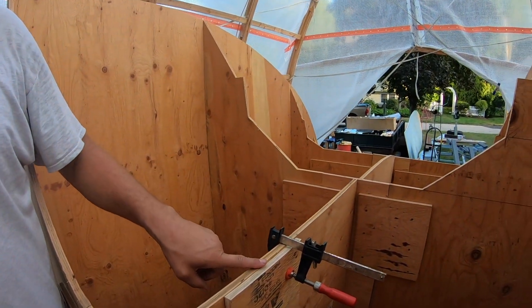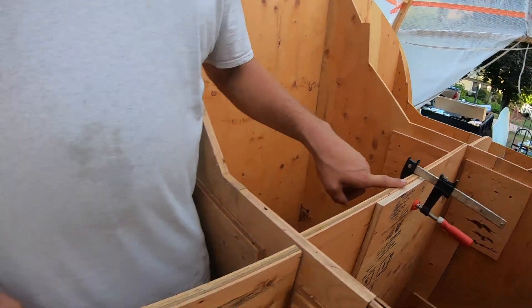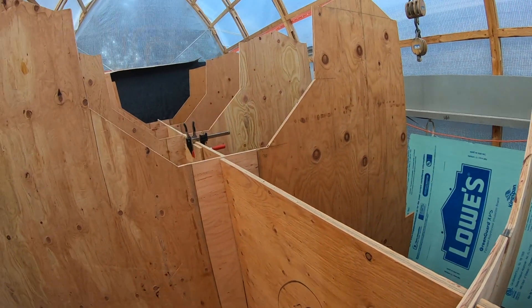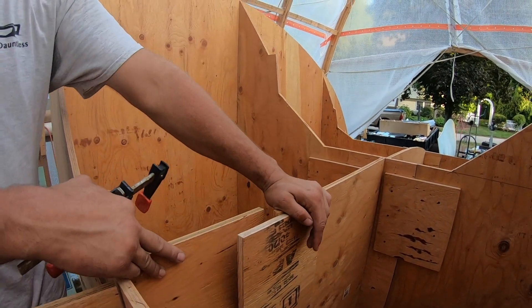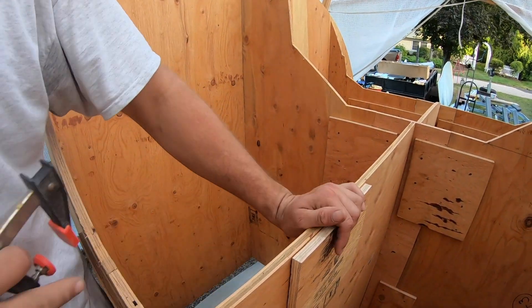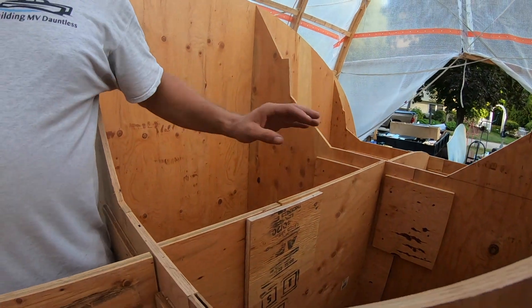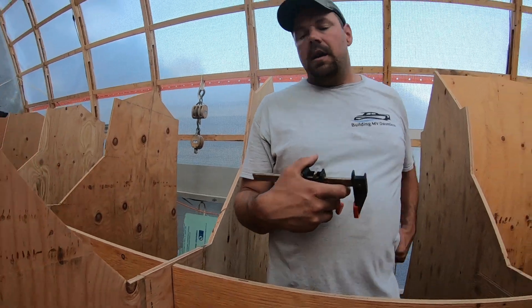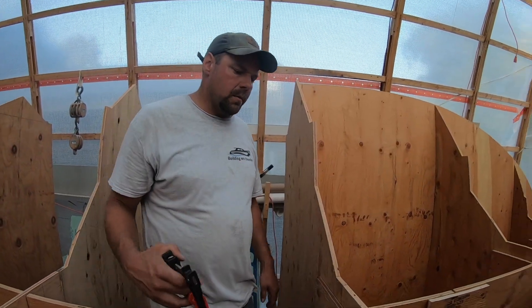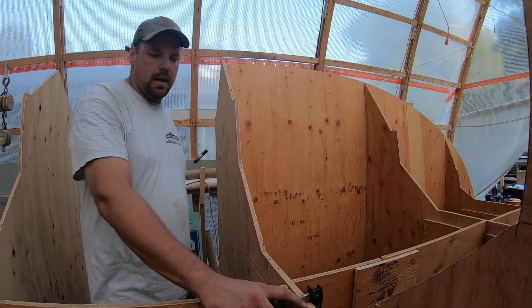I'm just going to take the clamp off. This is actually a split joint here, so we'll be able to just move these three sections up individually. We'll slide one up, come down to the next, slide it up until it hits, reclamp it, and then secure this all later with screws and glue and nails.